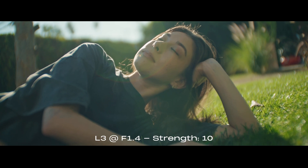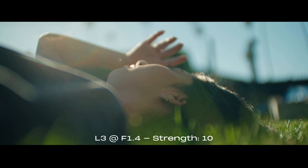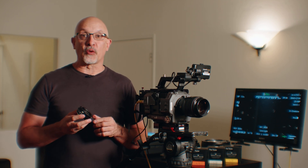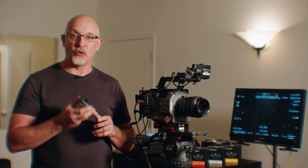L3 is great for landscapes. Any scene that you would want to shoot anamorphic, but you don't want the hassle of anamorphic — L3 is a great choice. The Module 8 tuner is a really easy, accessible, and affordable way to get the look of some of the most iconic vintage lenses ever made. We've done the testing, we've done the design, but there's going to be nothing better than seeing what you guys come up with and create on your own using the Module 8 tuners.